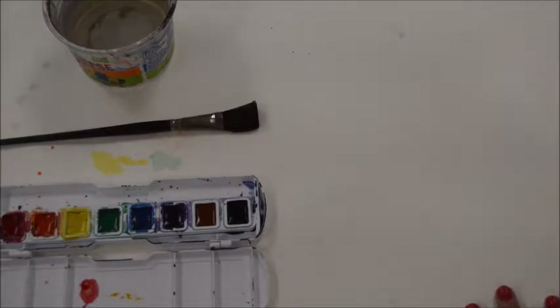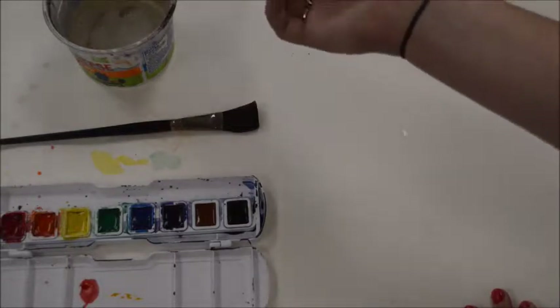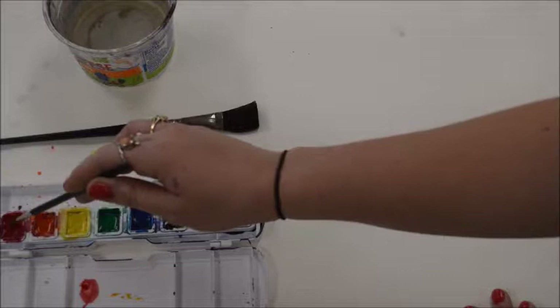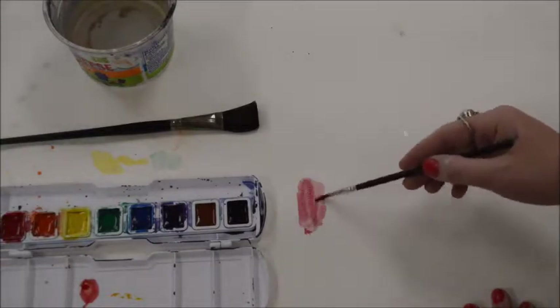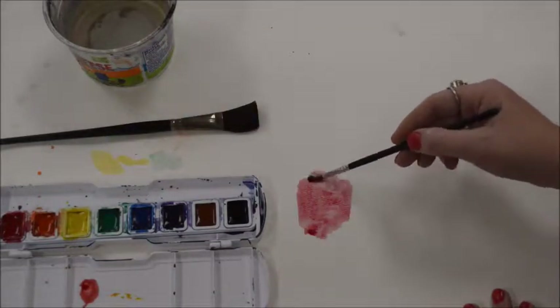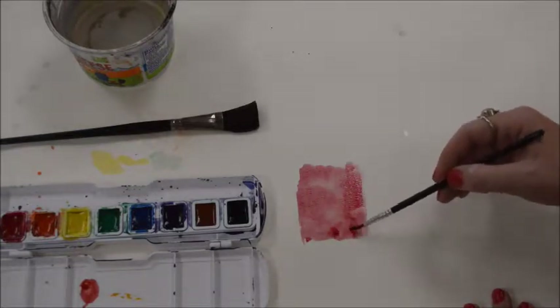Moving on, the first technique is just basic watercolor painting and it's called a wash. A wash is basically just a wash of color — it's just applying the watercolor onto the watercolor paper. Make sure your brush is wet and make sure your color is awake. As you can see, I'm going to use the color red. My brush and my paint both have water on them; they're both wet. Then I'm just going to apply the color onto my paper. This is called a wash. It's very good for just filling in areas that need color — very good for backgrounds and adding solid color to whatever art you're making.